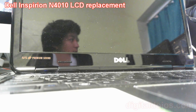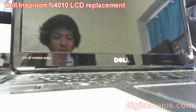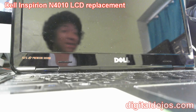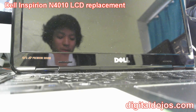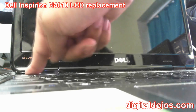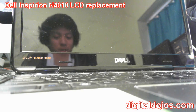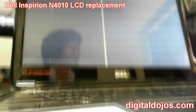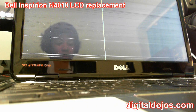Hey guys, Adrian here for the Digital Dojo. We're going to be doing a tech repair and a general guide to laptop repairs. We're looking at the LCD screen on a Dell Inspiron N4010. We're going to be doing a laptop screen replacement. You can see when I turn it on that the LCD is malfunctioning — whether you've cracked your LCD or anything of that sort. This guide is going to show you how to tear the screen apart and replace it with a new one.